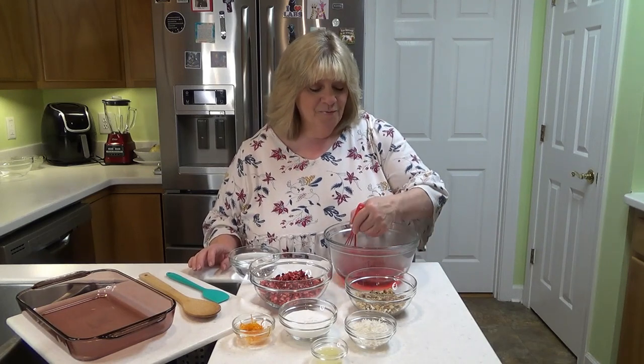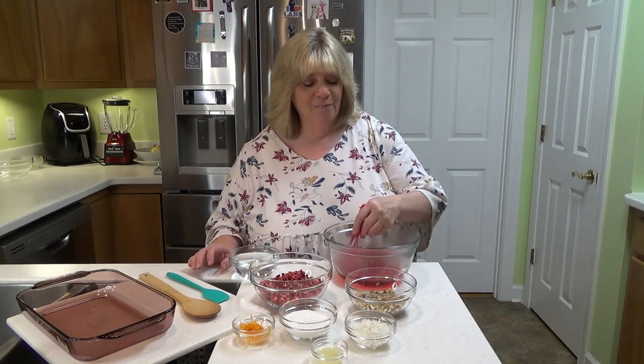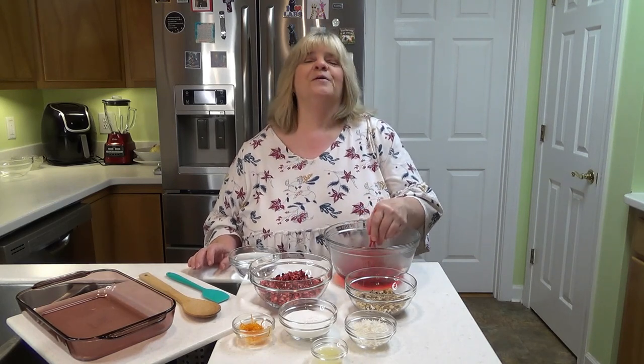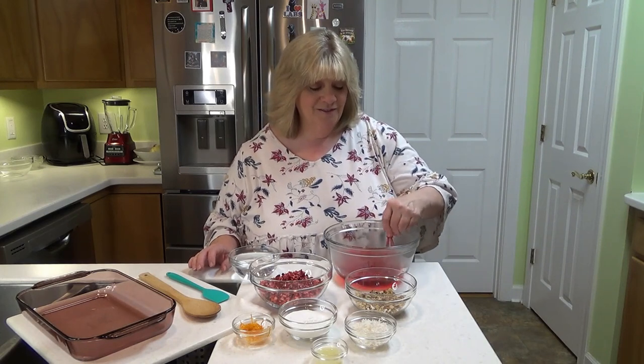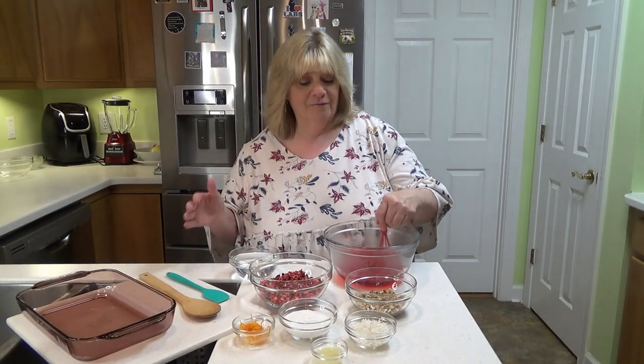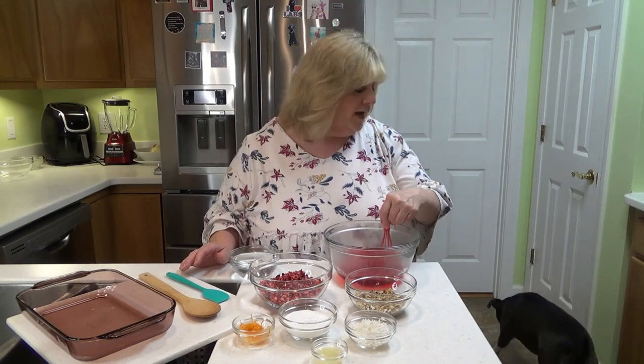It's one of those recipes that when you figure out how to do the low-carb version of it, you're just like, oh yes. That is the way I feel about this recipe. If you like cranberry and orange and nuts and everything in some of the desserts that you have over the holidays, I think you're really going to like this.